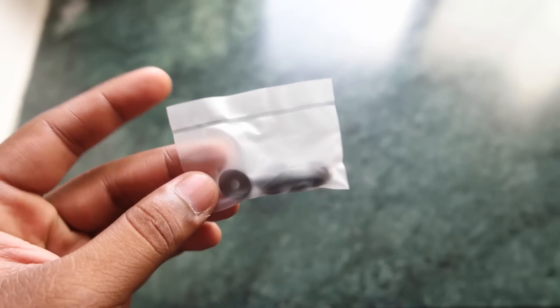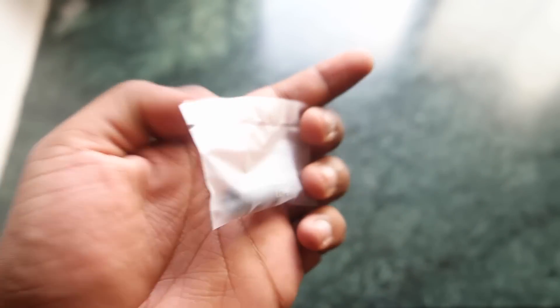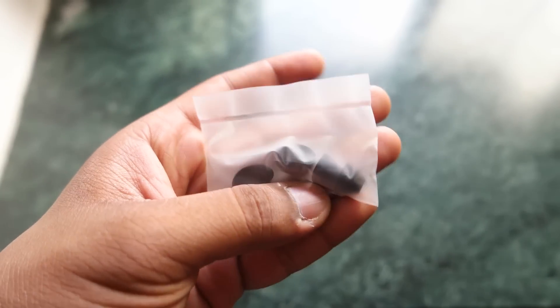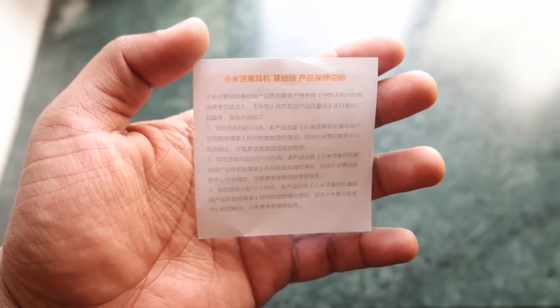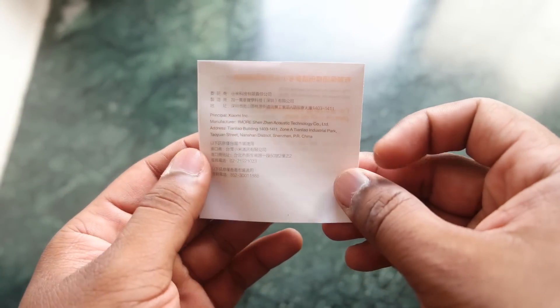On the right side there are details in Chinese which I can't read. Inside the box you get some extra ear tips — small ones and large ones, with the medium ones already on the earphones. You also get some documentation in Chinese, which I believe is for warranty and other stuff.